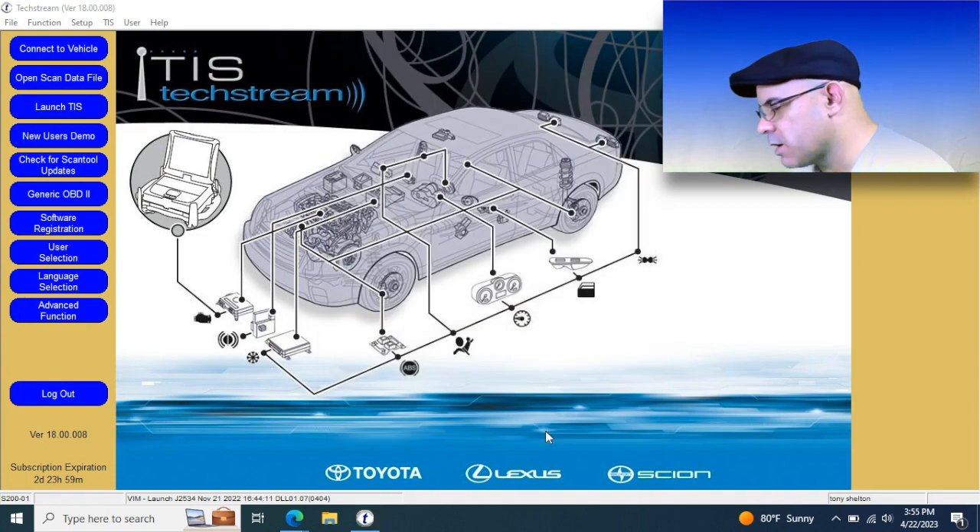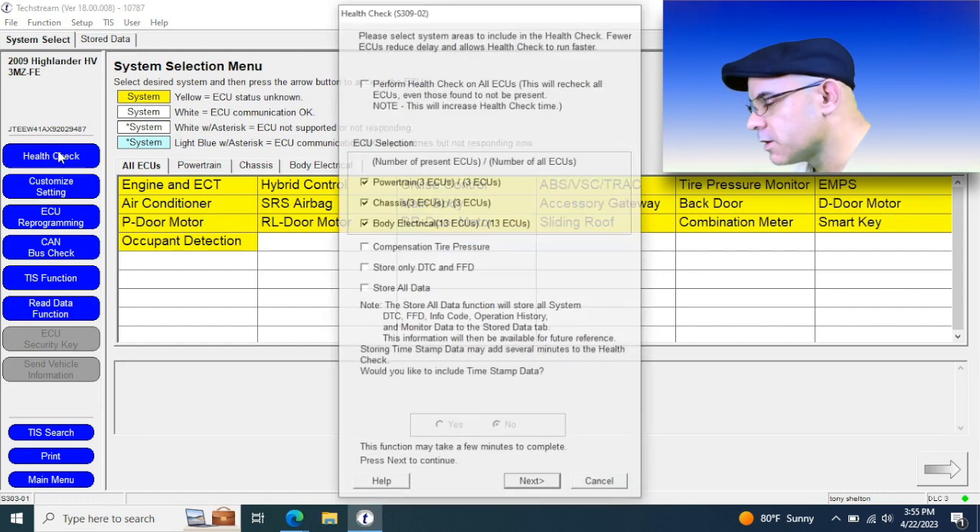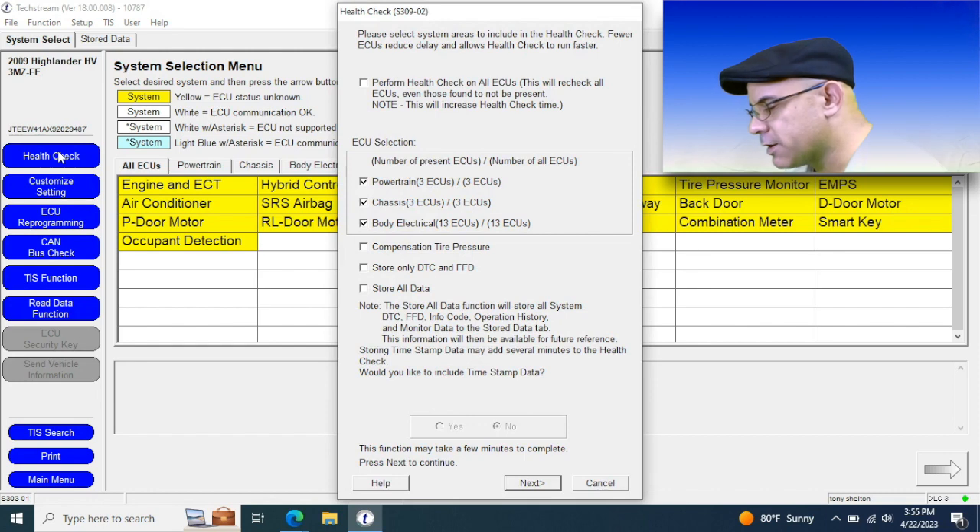You can do a lot of stuff on this site — user accommodations like tire size, modify thresholds for tire pressures, a bunch of cool stuff. Here's your selection menu. The first thing we're going to do is run a health check — it's kind of like an all-system scan on any other scan tool. It's going to ping all the modules and come back with a report of which ones have codes and which ones have updates and calibrations available. You can also customize what it looks for to shorten the length of time it takes.